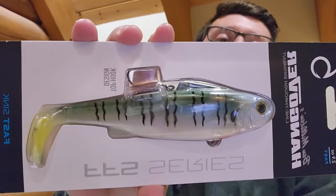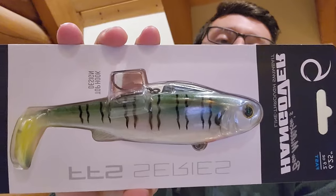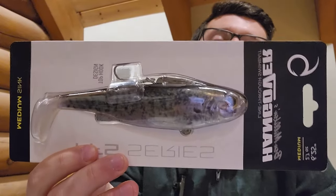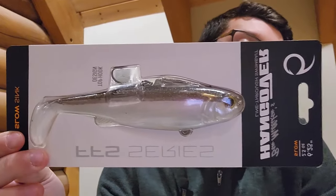First up, for the fast sink I got the blue gold color — this is 2.9 ounces and sinks a little bit over a foot per second. For the medium sink I got the crappie color. This one is 2.7 ounces and sinks just under a foot per second. And lastly I got the slow sink, which I got in the smoke six color. This is 2.5 ounces and sinks around two-thirds of a foot every second or so.